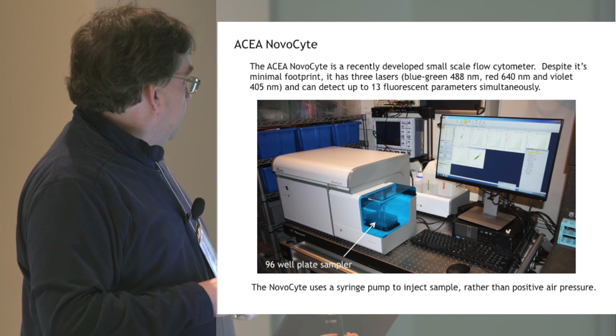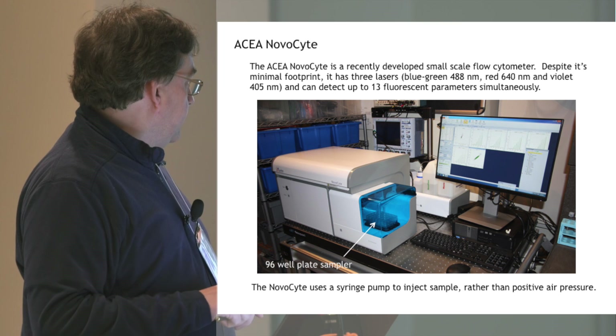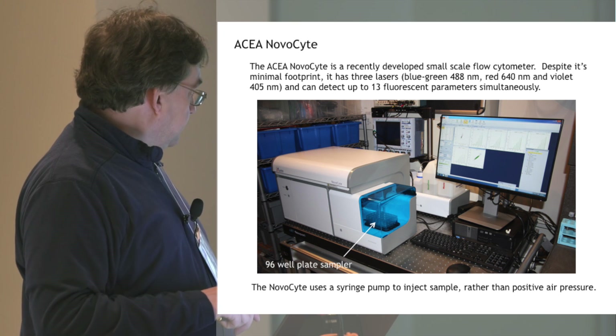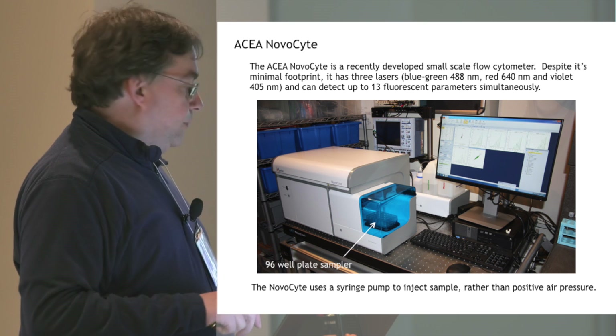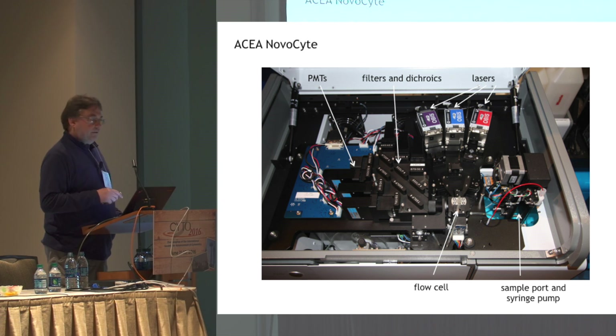So I'm going to talk about the ASEA NovaCyte. This instrument has been available for a couple of years. This is one of the beta test units that we had in our laboratory. It's very small. In my lab, we love to pull the covers off things, so without telling them, I pulled all the covers off. I don't think I broke anything.